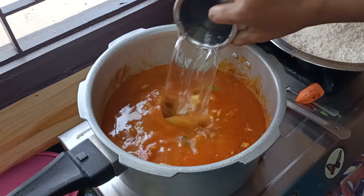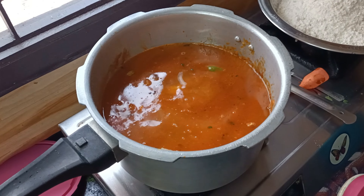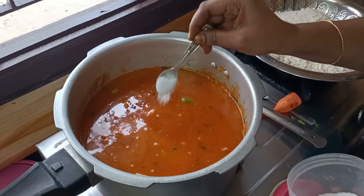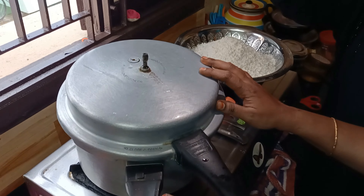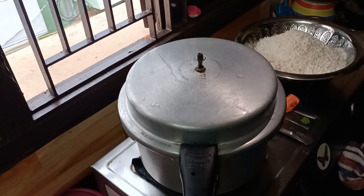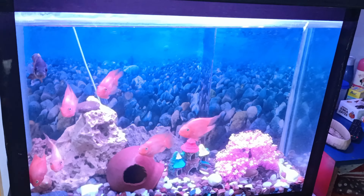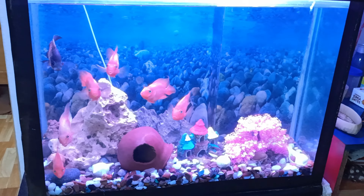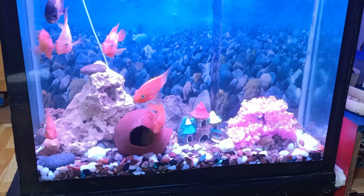Now we mix it well. We add the mutton and add the mutton to the top. We add the mutton stock to the top. Add salt and close it. We will add 3 liters to it. If you close it, you can add 5 whistles.